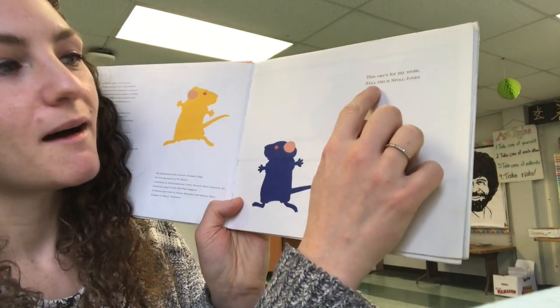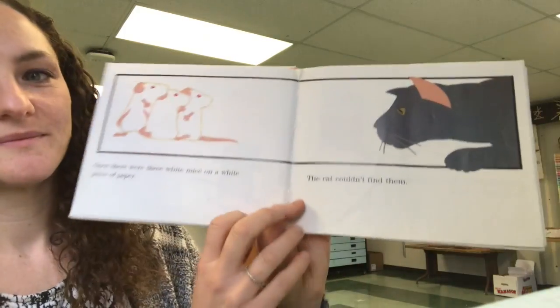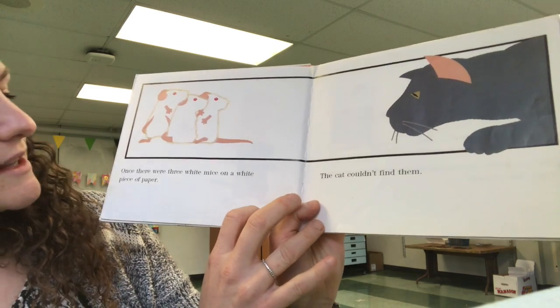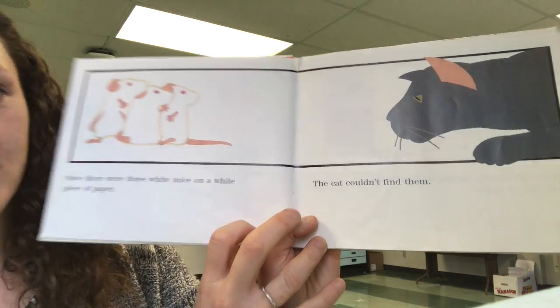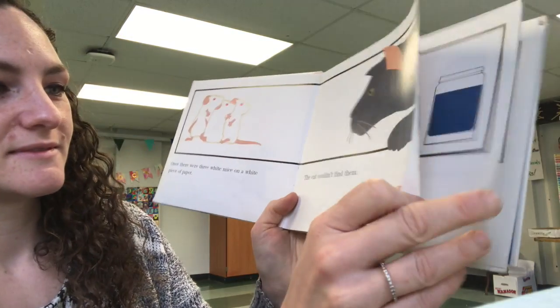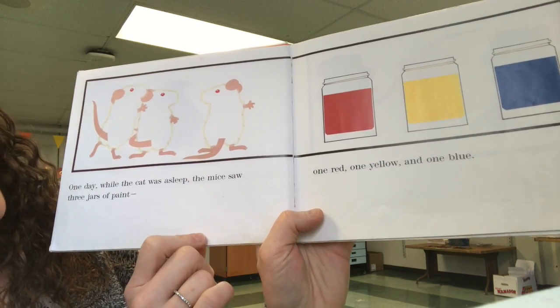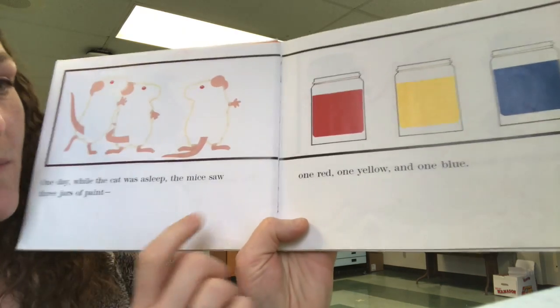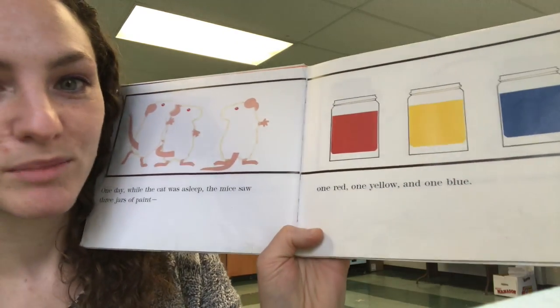This one's for my mom. Once there were three white mice on a white piece of paper. The cat couldn't find them. One day, while the cat was asleep, the mice saw three jars of paint — one red, one yellow, and one blue. Primary colors.